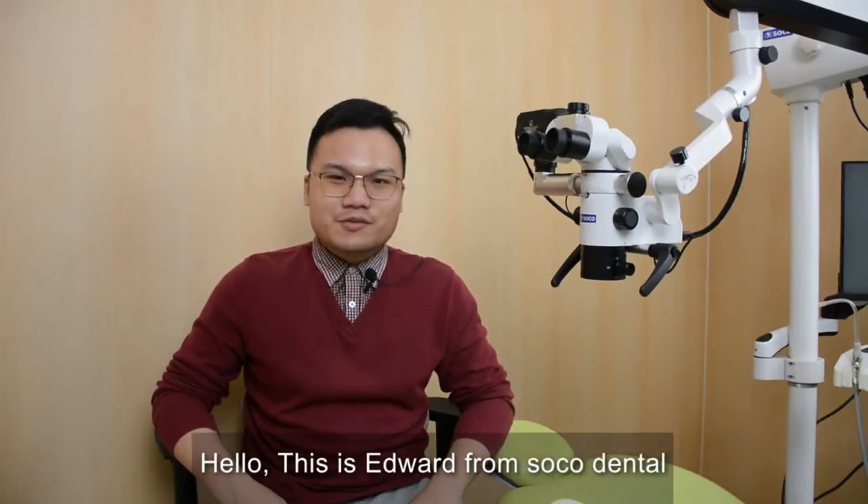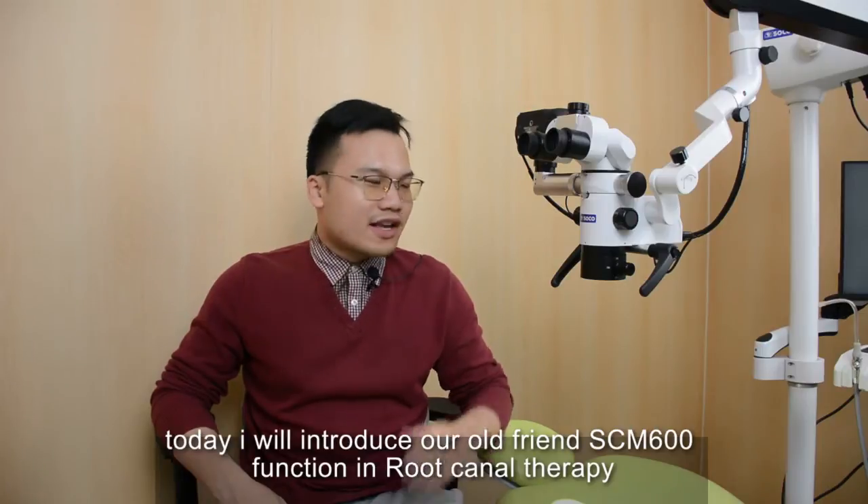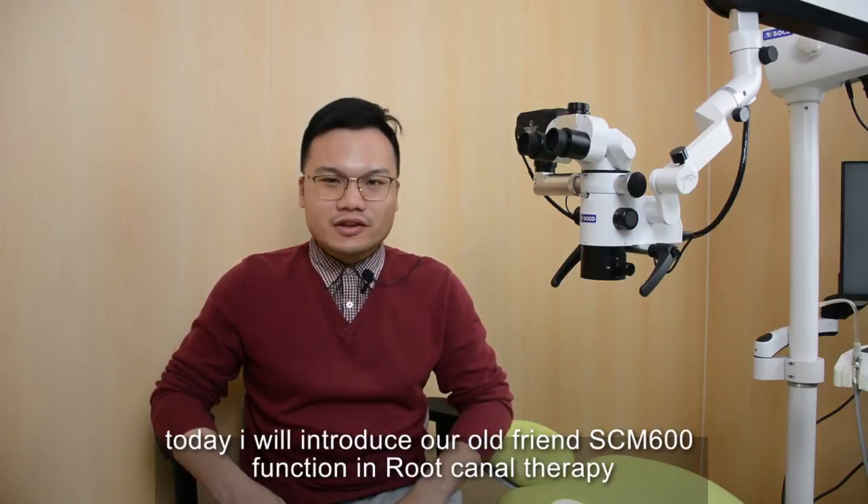Hello, this is Edward from Soko Dental. Today, I will introduce our old friend SCM600 function in root canal therapy.